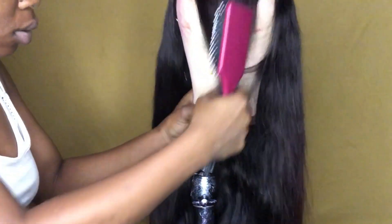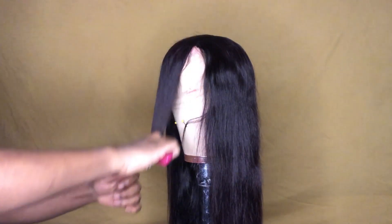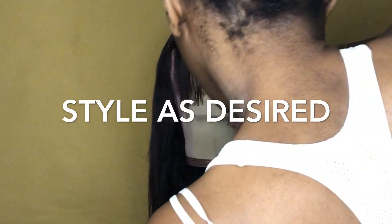Look how nice and natural the bang is looking. The bang is really natural and light. Where I have my hands and I'm holding it here, I literally just took the razor comb and took all of that hair off. Now I'm using the scissors to even out the bang.